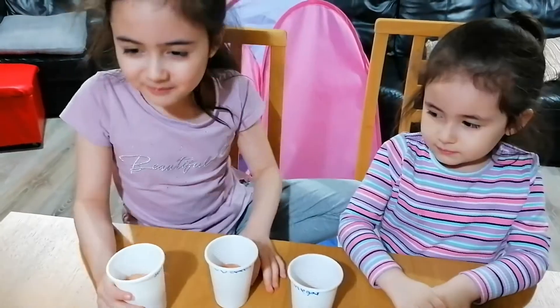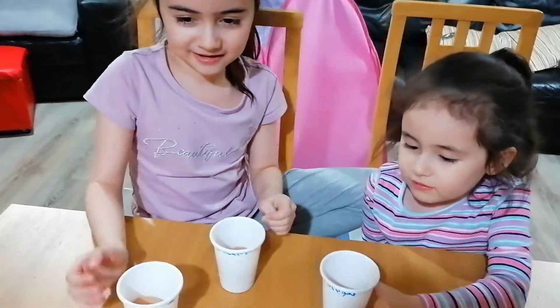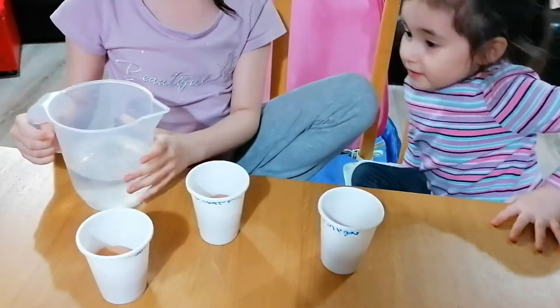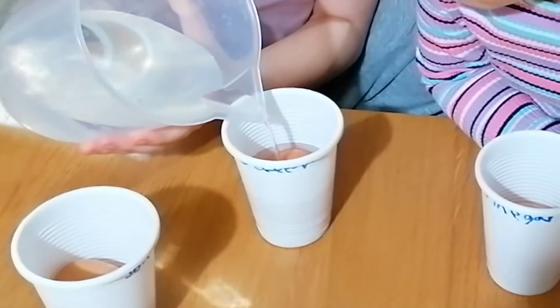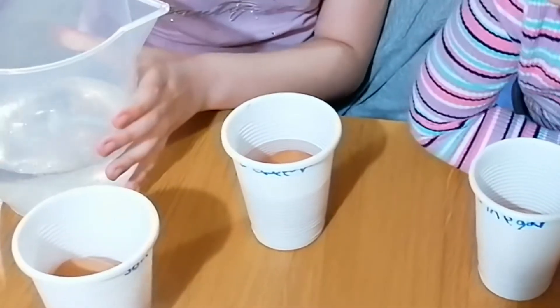Next we are going to add the liquids. First we are going to do water. I am going to go halfway, just in case it is too much. That's enough water.